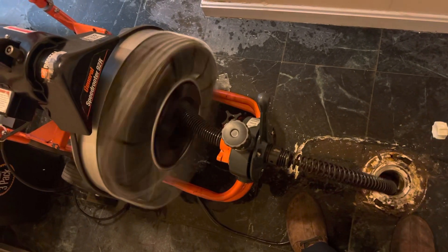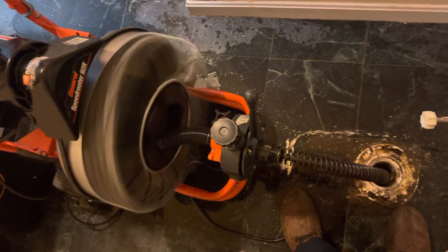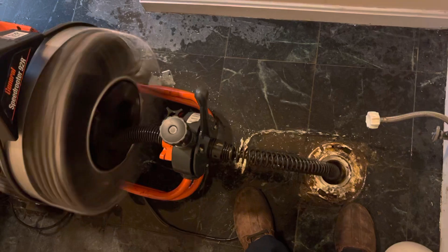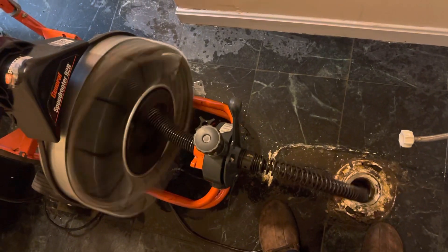It's a very dangerous machine — it can hurt you, it's very fast. Safety is always first, so be careful. And that should do it for today. Thank you guys, bye bye.